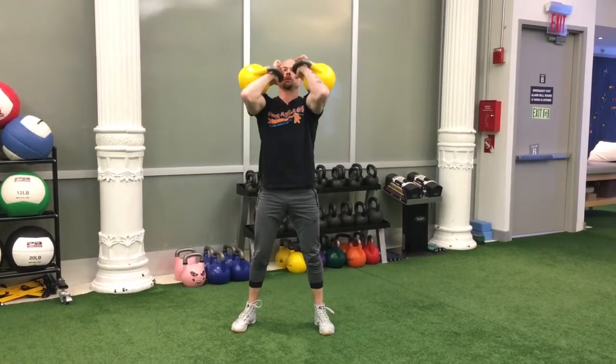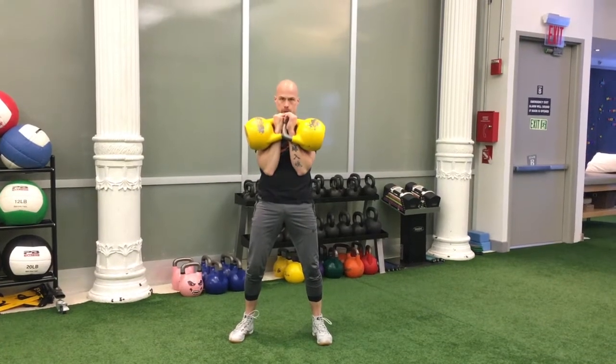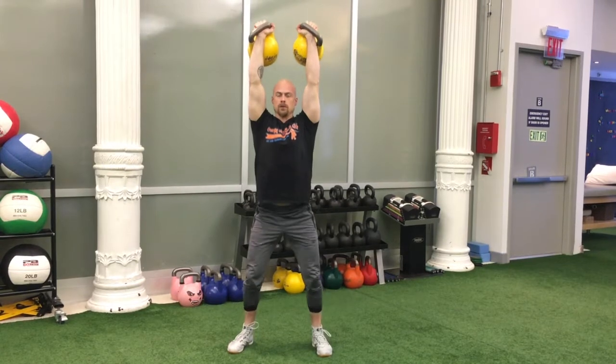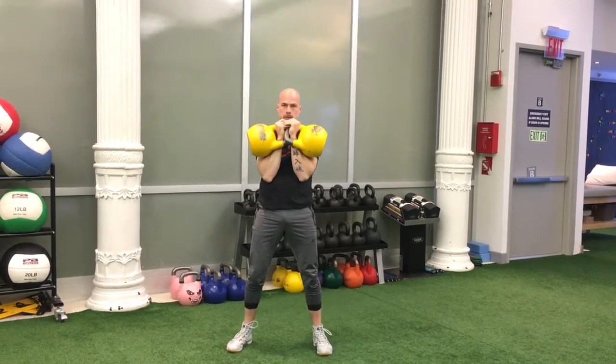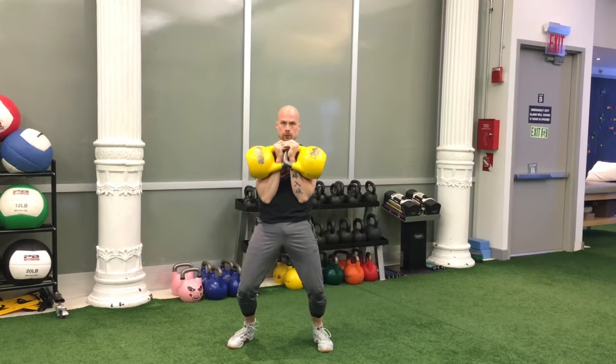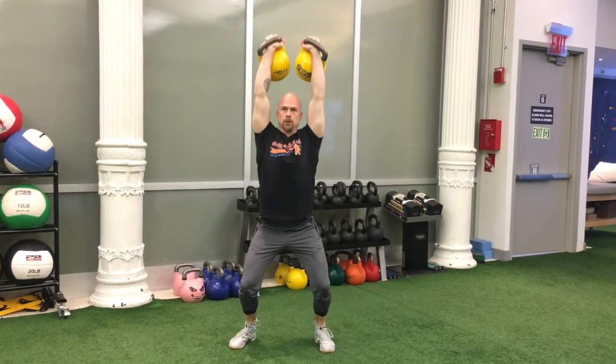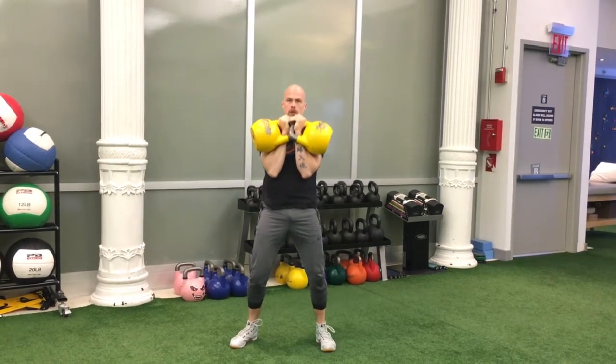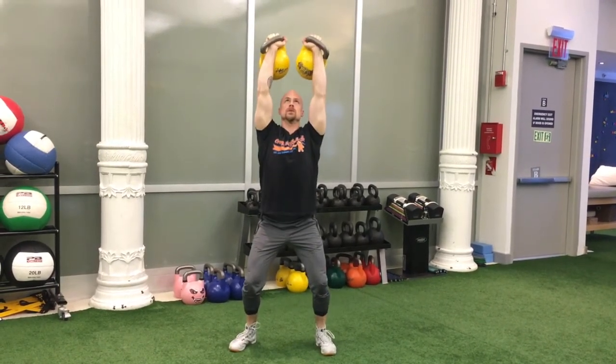After the start command, the lifter swings and cleans the kettlebells from the platform once into the rack position. Arms are bent, so elbows are below the hand and the upper arms are against or near the ribs. The lifter then moves the weights from the rack through the undersquat and into the overhead position. A point is added to the score in the end position upon lockout of the legs and elbows and fixation of the kettlebells. Fixation is a pause in which the weights have stopped moving and demonstrates the lifter is in full control of the kettlebells.